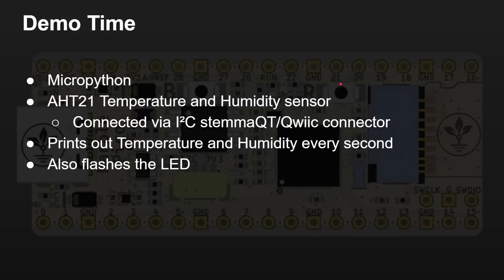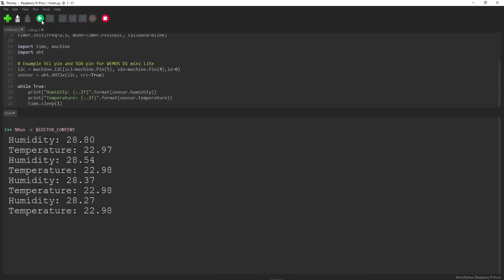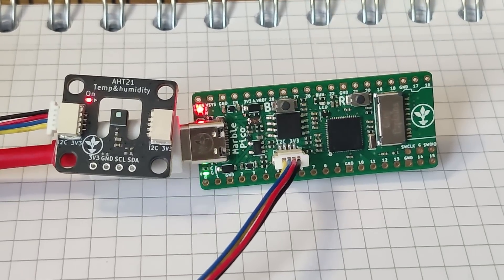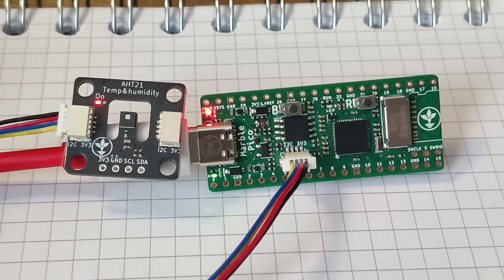Okay, demo time. I'm using MicroPython with Thonny. I'm using an AHT21 temperature and humidity sensor connected via the I2C connector, and all I do is print out the humidity and temperature every few seconds. It also flashes the LED.